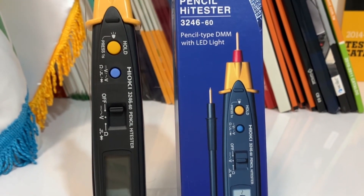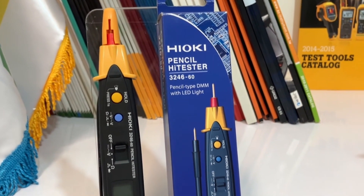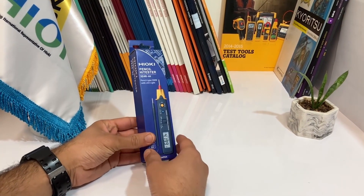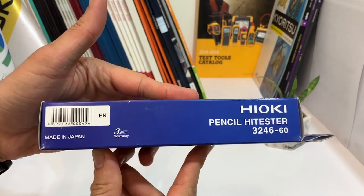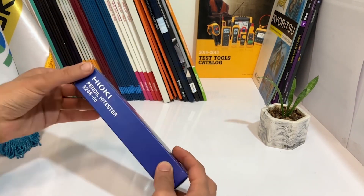Have you ever needed a compact, easy-to-use device to measure the resistance of electrical components? Look no further than the HiEQ Pencil HiTester 324660. The device comes in sleek packaging with no cardboard, but with the model number printed on the front. Let's take a closer look.